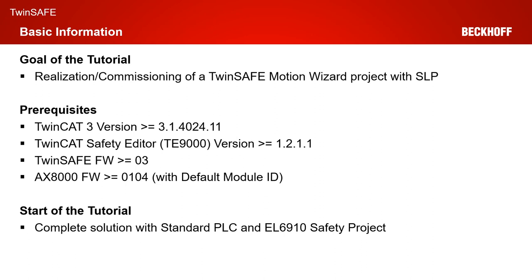As prerequisites, the same as last time, we need a TwinCAT 3 version greater or equal to 4024.11, a TE9000 version greater or equal to 1211, we need a TwinSafe firmware on the AX8000 greater or equal to 0.3, and finally an AX8000 firmware greater or equal to 0.104 with the default module ID active.